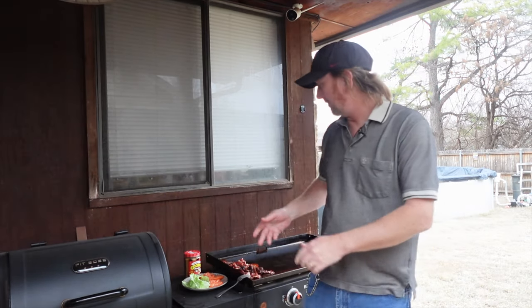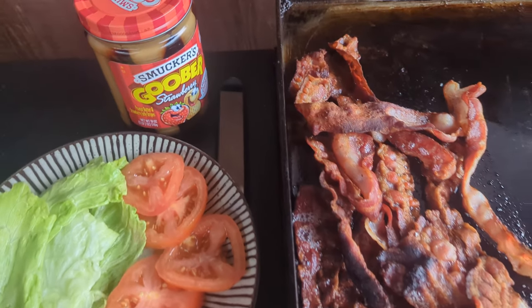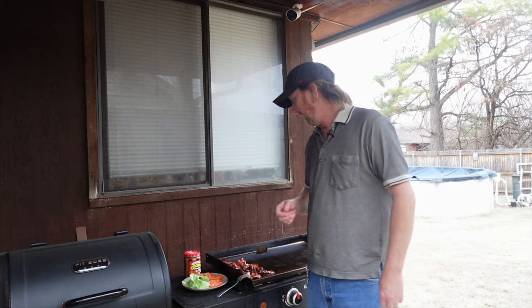Welcome back to the Okie Smokin' channel. Today I've got some bacon, some jelly, some peanut butter. It's called a peanut butter and jelly BLT, or a BLT with peanut butter, or a PBJ BLT.